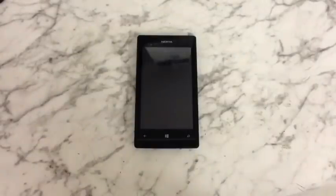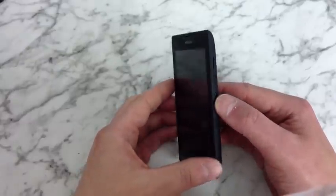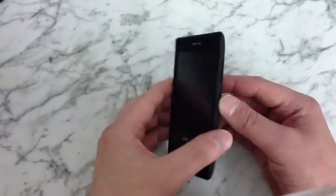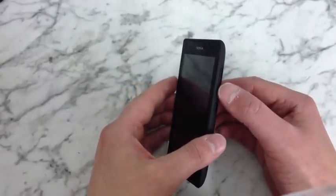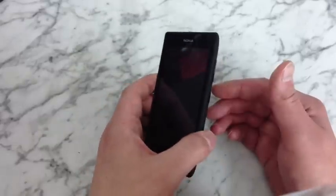First thing you want to do is make sure the phone is off. Then hold down the power button until you feel the phone vibrate. Immediately let go of the power button and then hold down the volume down button until you see an exclamation mark appear on the screen, then let go of that.